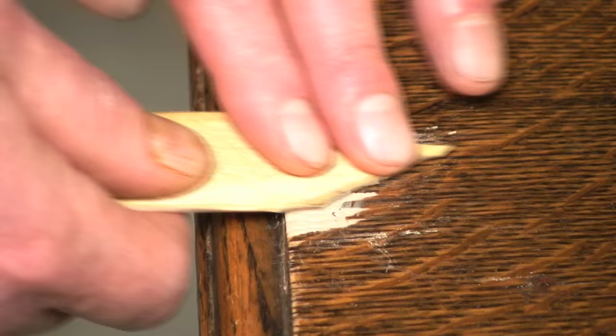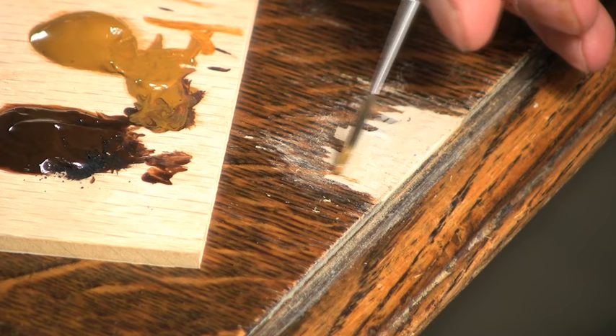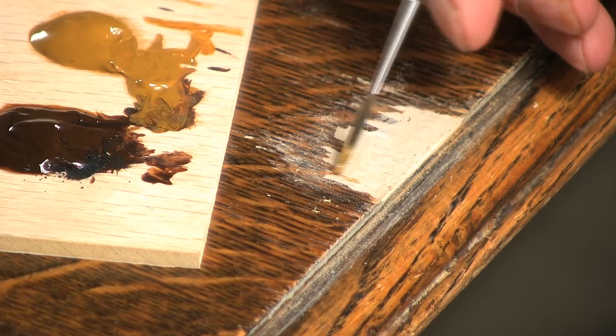Use a razor blade to create a grain pattern. Let the patch harden, then sand with sandpaper. For the last step, use gel stains to create the color and grain pattern of the wood.